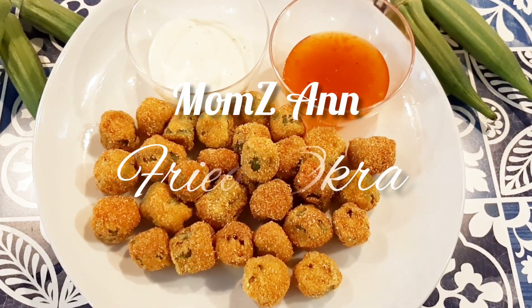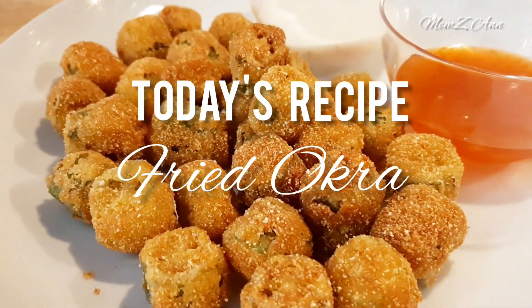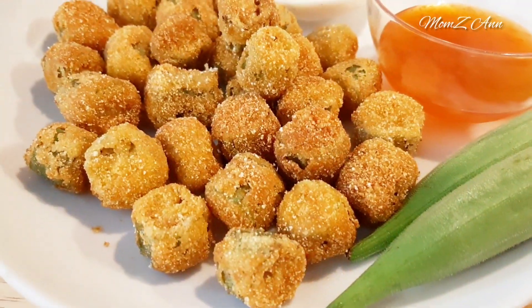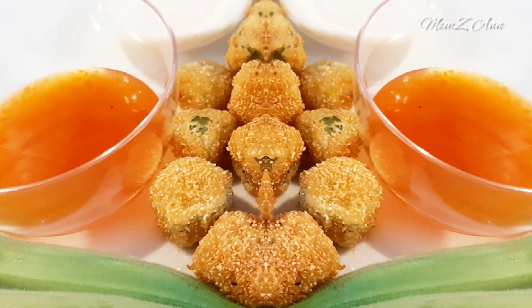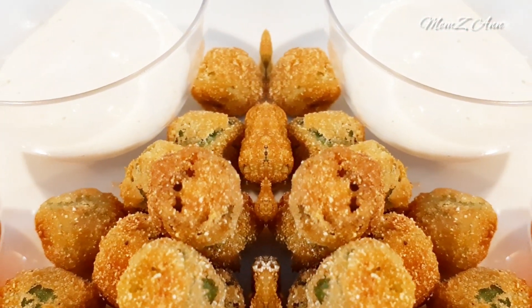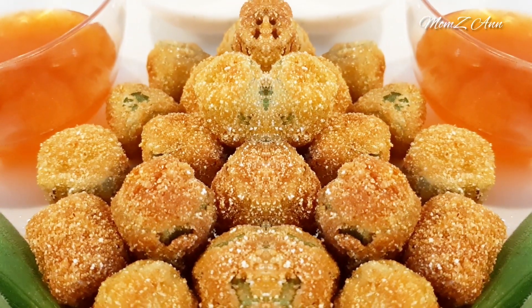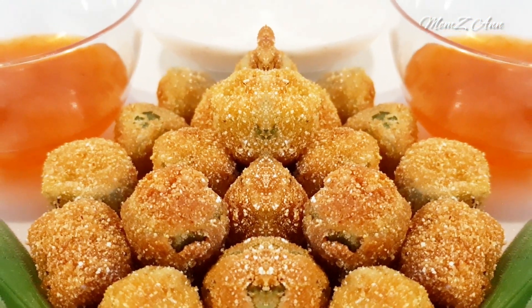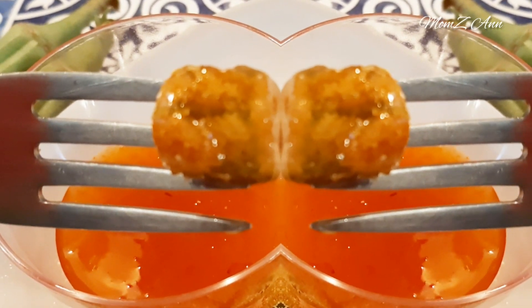Hi guys! Welcome to Momsian! For today's video, we are going to make some fried okra. This okra is fresh from our garden, so I decided to make some fried okra recipe. It is freshly sliced and coated in milk and yellow cornmeal mixture and fried to golden brown perfection. Easy to make, great as a side dish or an appetizer, and it's absolutely delicious. You can serve your fried okra as is or you can dip it in the sauce of your choice. Let's make it!